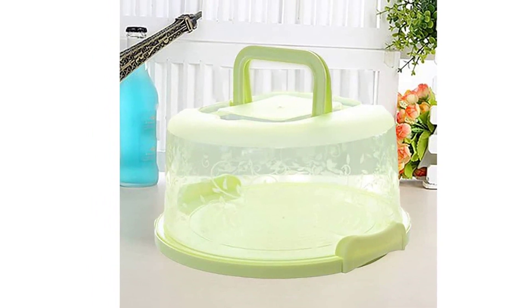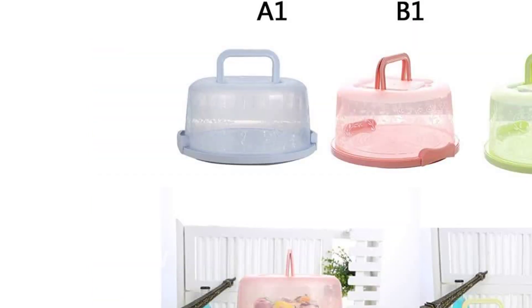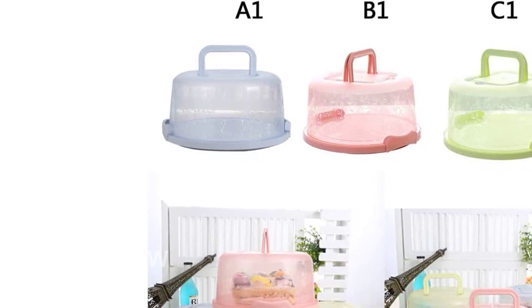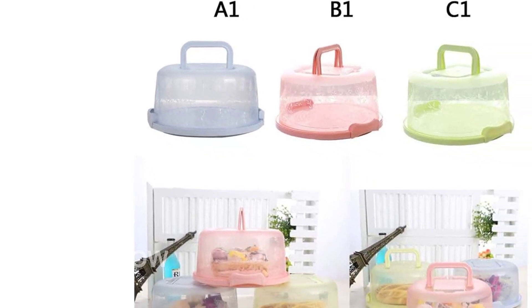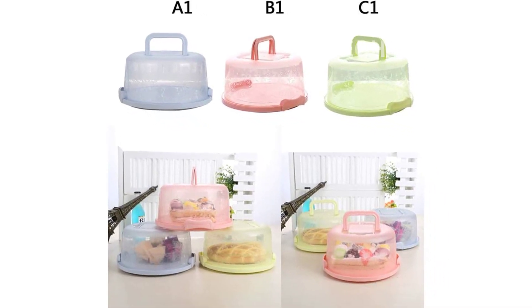The cake box also features a firm buckle design, providing a good sealing effect and preventing any accidental spills. The sturdy chassis is designed to withstand deformation, giving you peace of mind knowing that your cake will be protected during transportation or storage.